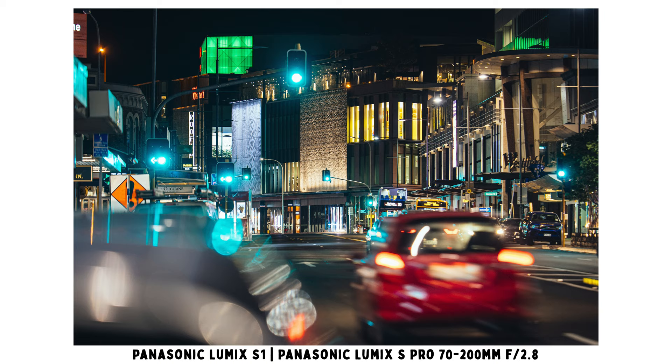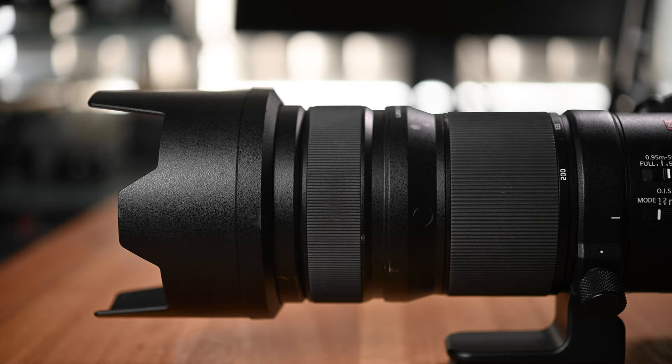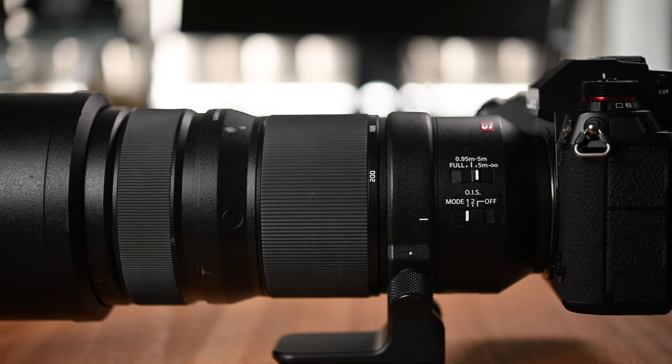Kia ora, good morning everyone, Richard Ron here, welcome back to the channel. Panasonic has recently released their Lumix S Pro 70-200mm f2.8 lens. The 70-200mm f2.8 is usually quite a workhorse lens for a lot of professional photographers, no matter you shoot sports, portraits, weddings, or events. A lot of professional photographers would love to have one of these lenses in their camera bag because it's really versatile.